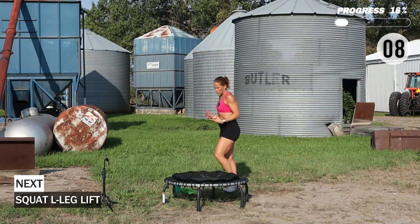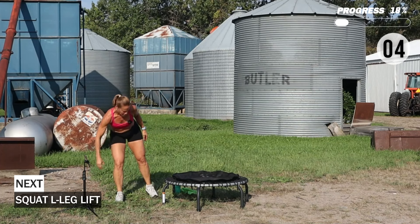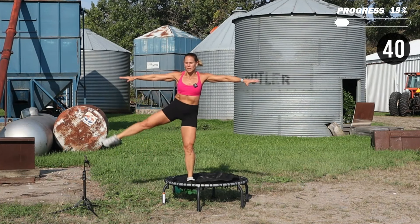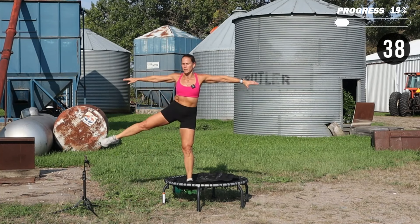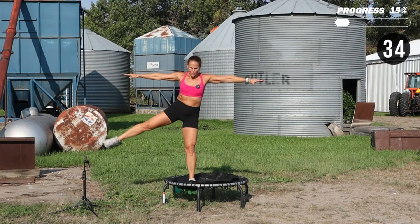We're going to go to the other side — same movement. Open the chest, drop into your squat.